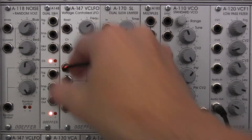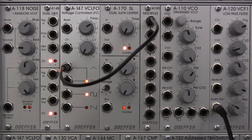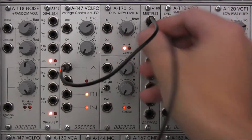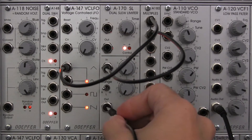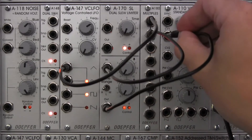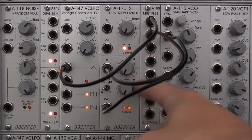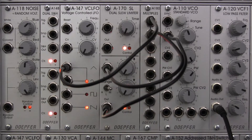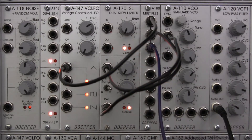We're going to take the triangle wave and go over to our multiple. Then I'm going to patch it over into our dual slew limiter at the bottom. I'm also going to take the output and go over to our VCO. Both of my dials are in the zero position, and I'll flip it over to the medium setting — that's the zero to ten seconds range. Then I'm going to patch our waveform out from the multiple into our oscilloscope.